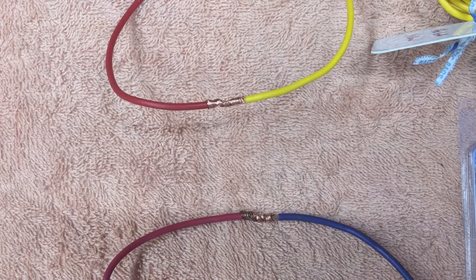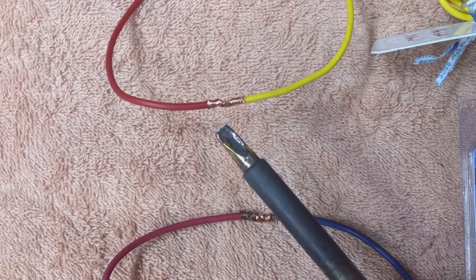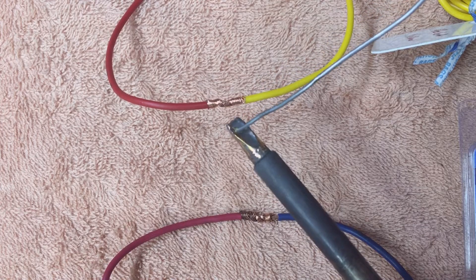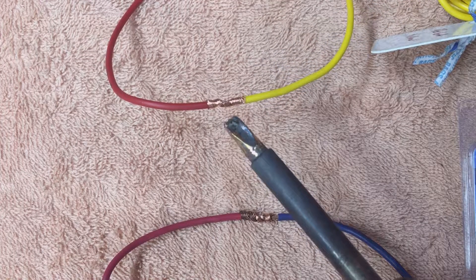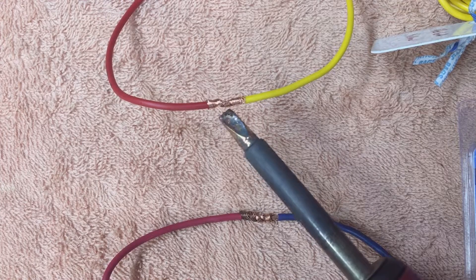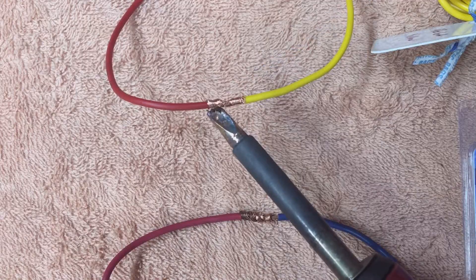I'm not going to teach you to solder, but keep in mind: make sure your soldering iron or soldering gun is hot and well tinned. Remember that the solder draws towards the heat, so heat underneath and add your solder to the opposite side.